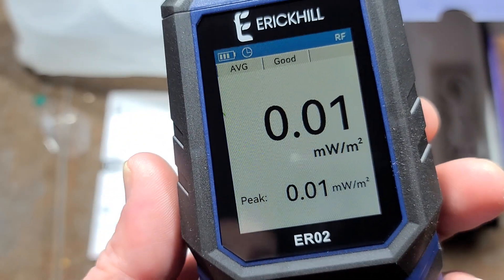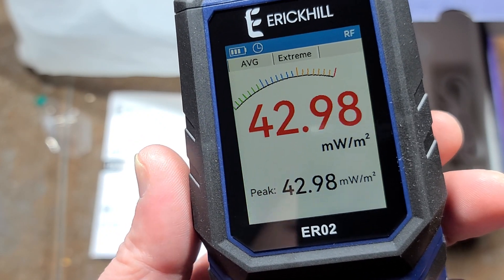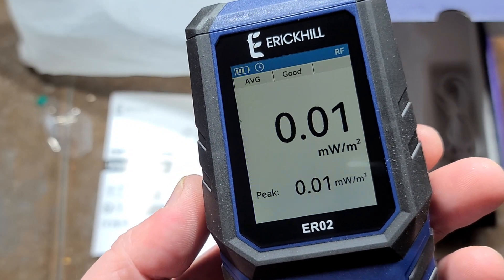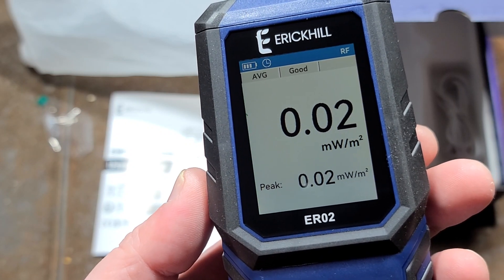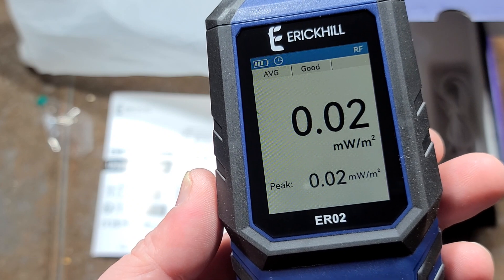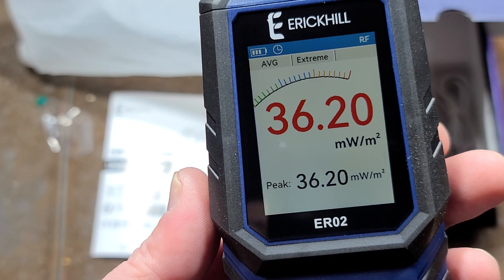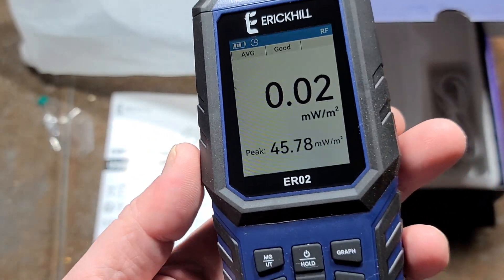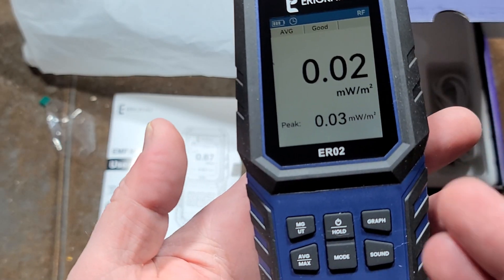Even though it may not be perfectly accurate, at least it's detecting what it's supposedly detecting. These pulses are because I'm recording this video with my phone — that's the phone periodically transferring information. As soon as it starts transferring, the phone boosts its antenna output and causes the meter to spike. If we get it really close we can see it does increase, so I know at least it supposedly works. You can at least zero it.